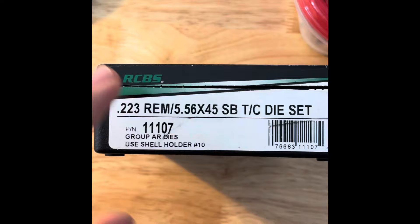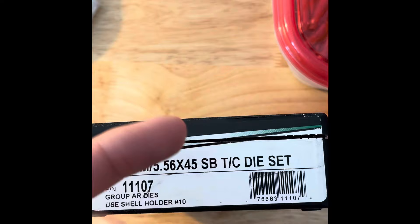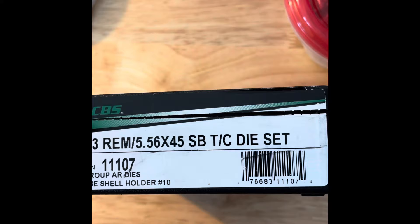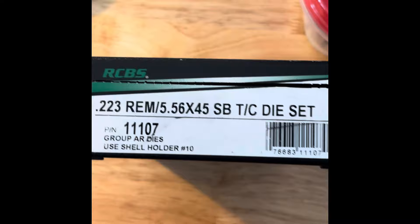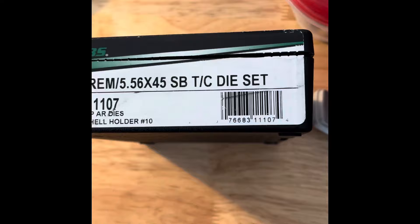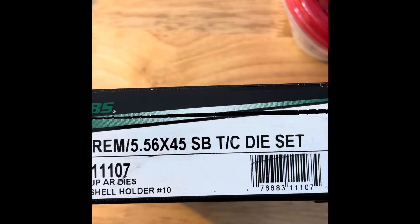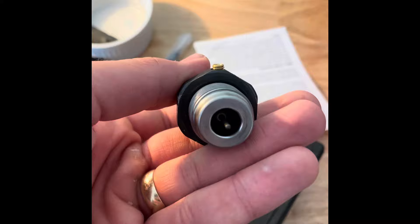So let's set up our resizing die while we let these dry for a couple minutes. Here is the die set I use — this is the RCBS 223 Remington/5.56, SB stands for small base. Small base dies are full-length resizing dies that go a step further and really push that brass to the minimum of SAAMI spec. SAAMI regulates ammunition and establishes dimensions for factory ammo. Small base resets you back to the minimum of factory. I reload for semi-autos and multiple ARs, so I want my ammo to chamber and run reliably in all of them — a small base die gives you that.